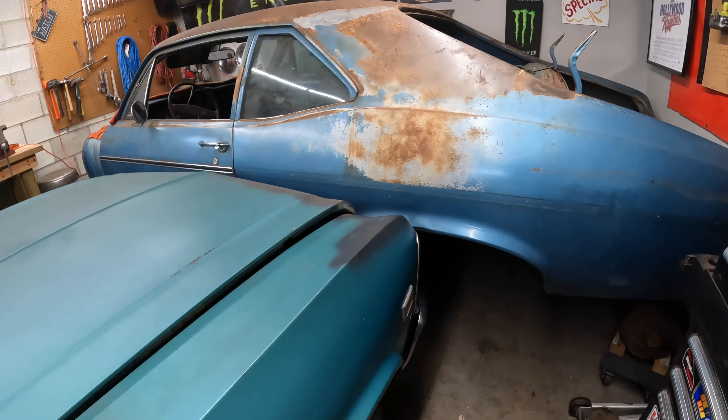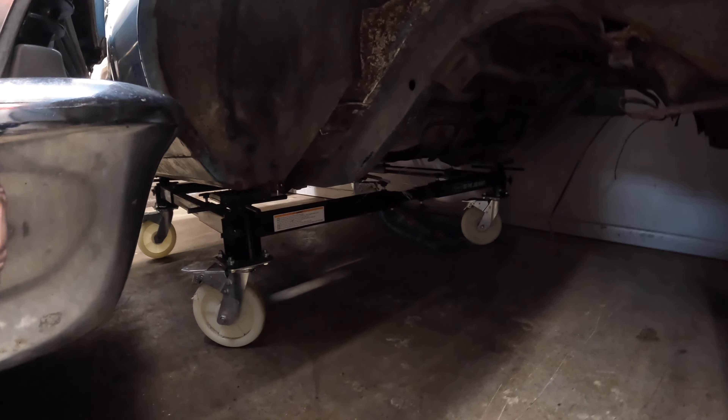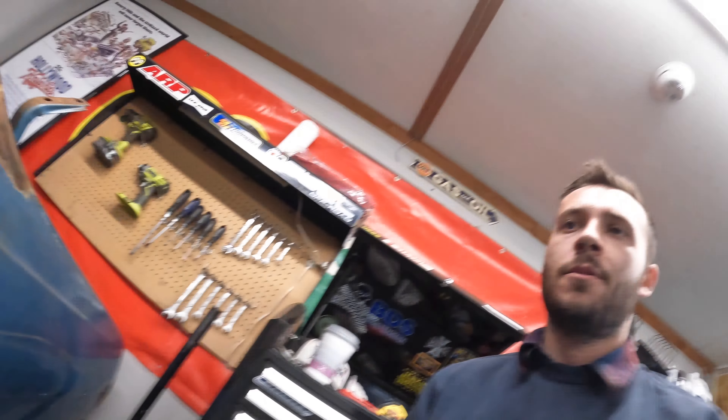What I think we're gonna do is start repairing on the blue car while it's on the body cart. I wouldn't say I don't know anything, but I don't know much about body work at all. I've watched a few YouTube videos so I feel confident that I can start trying to do it on my own.